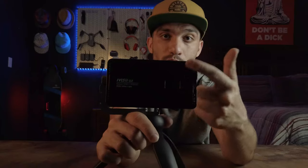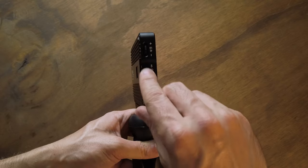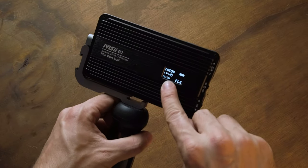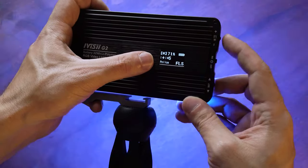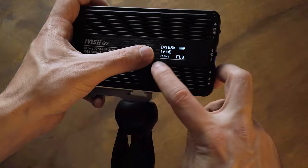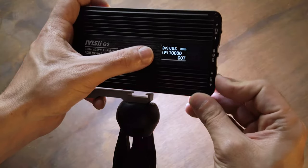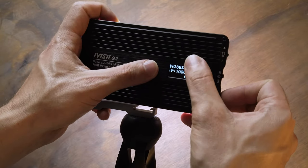It has three buttons on one side, a USB-C charger, and this display on the back where you can switch between different modes — brightness, color temperature. To turn it on, you just use this button. I'll turn it on now — the brightness is on zero, I'll increase it to 50%. It's currently on police mode; to change it, I come down and press.